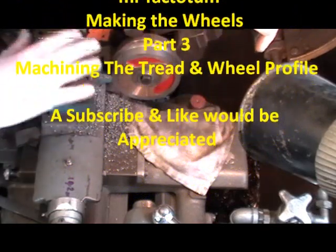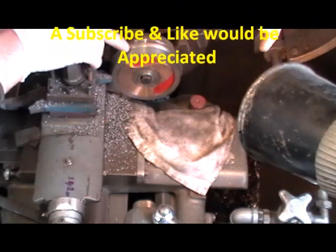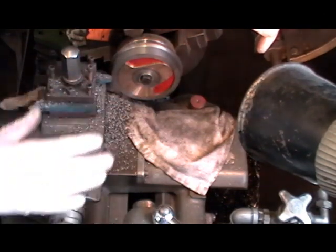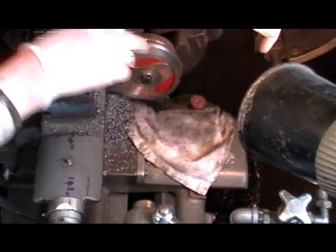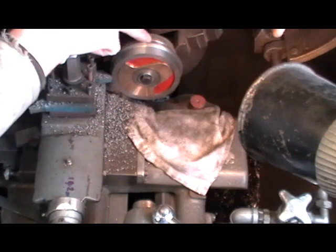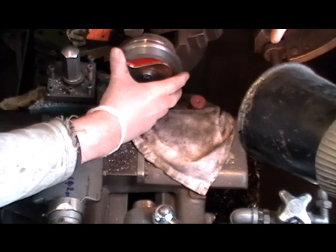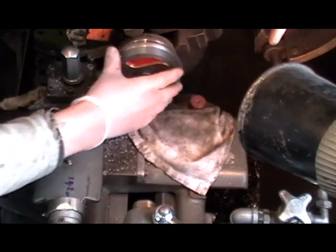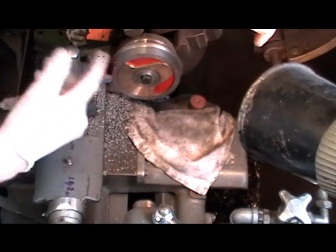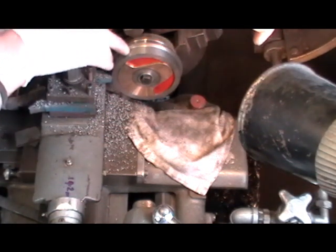I've got this wheel finished now and I've got all my settings on my lathe set. What I'm going to do — before I put the radius on the outside of the flange and the chamfer on the front — I'm going to leave all my lathe set up and take each wheel off individually. Because now I've got my jig in my lathe, my wheels are repeatable each time I fit them. I can take them out and fit them back in wherever I am in my operations, so to save having to keep resetting your lathe for each operation, I'm going to do all my wheels on the tread first.